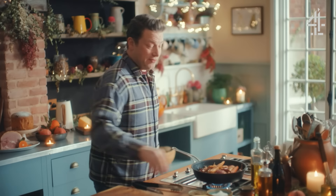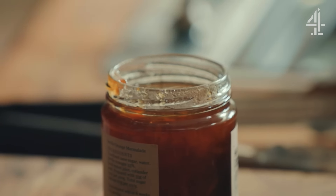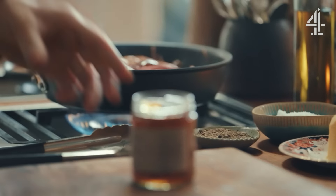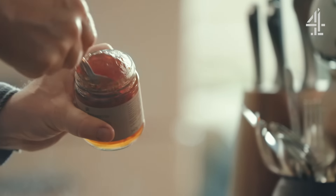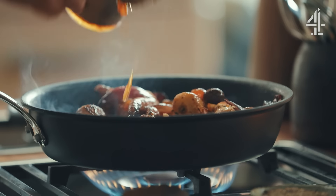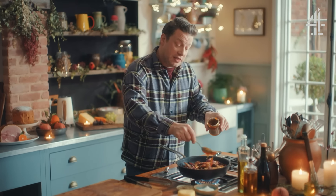There's a little secret ingredient that works a real treat, and that is marmalade. Yep, you heard it right. This has taken inspiration from the dessert that is Tarte Tatin — with the caramel and the apples and the pastry — but we're obviously not going there. So just a couple of tablespoons of marmalade in here. We want to bring that little glaze and that sweetness and that flavour of Christmas to the story.